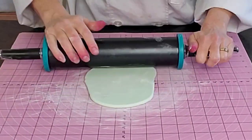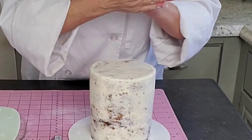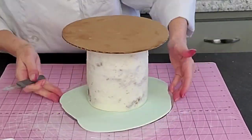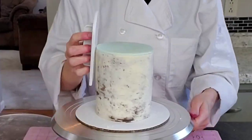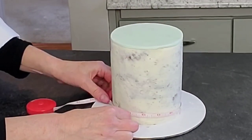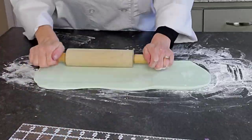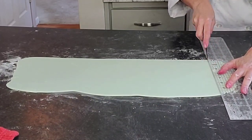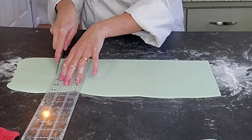Now I'm rolling out my fondant to put on my already pre-crumb-coated cake — I'll try to find a link to add for how I get to that point. This is just a mint color I put in my fondant, rolled out to about an eighth of an inch thickness. Place it on top of your cake — I use a little shortening rubbed on the top there and flip it over so you can get a nice clean cut around it without it stretching. Then measure your height and circumference on your cake so you know how long and wide to roll out the next piece of fondant that will wrap around the sides.